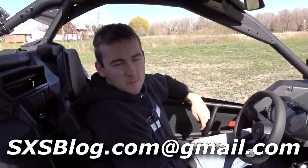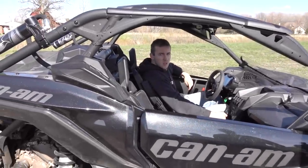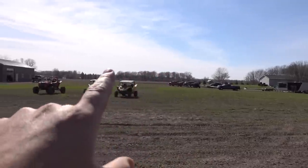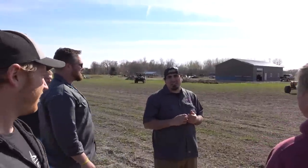Rick's email is at sidebysideblog.com — talk to Rick and he'll hook you up with all this stuff. If you want to go faster with your Maverick, this is how you do it. Maybe we could run a couple machines together — we got other X3s unloading, got an X3 Turbo S that might be fun to run. You don't want to cut the video off right when the action starts. Let's do some drag races!